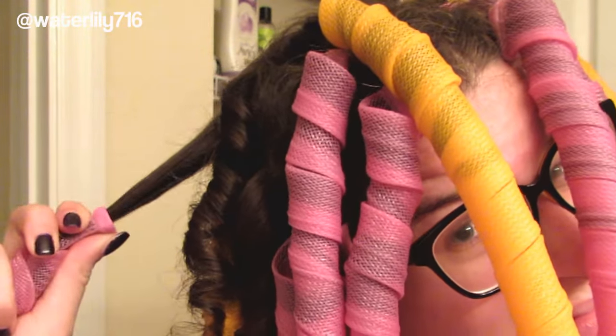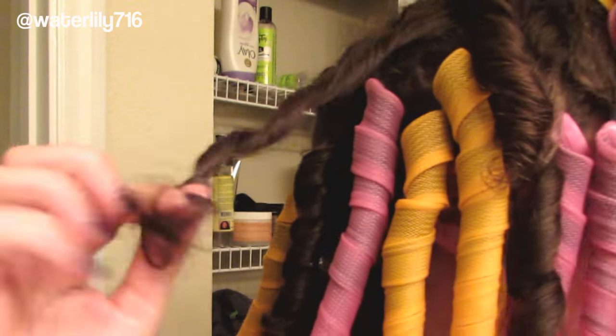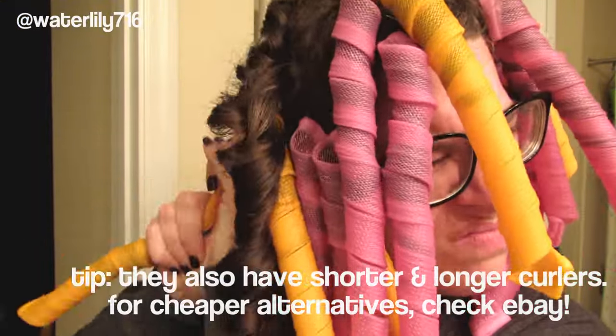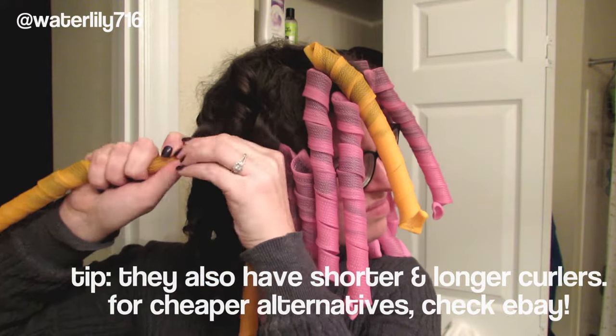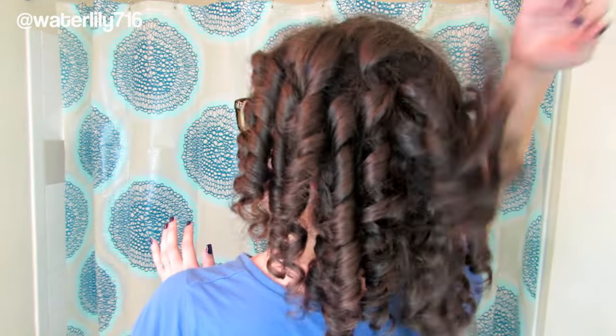To remove them, you just pinch at the top of the curl former and then pull down, and the curl kind of pops out — sometimes a little fluffy. Then you just twirl it around a finger and you have these super perfect Shirley Temple curls. They do carry tighter and looser curl formers if you're interested. This is what my hair looks like when I take out all the curl formers — it's a little too Shirley Temple for me, but I've got a pretty good set going on.